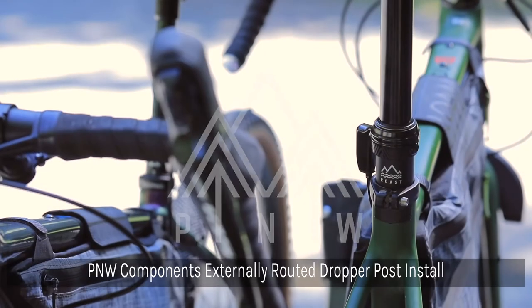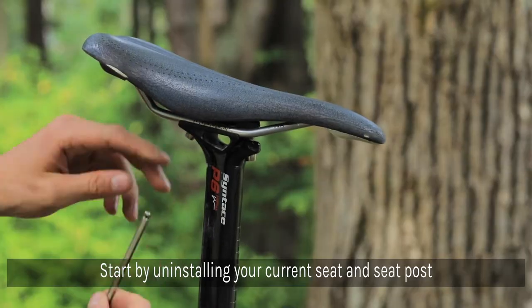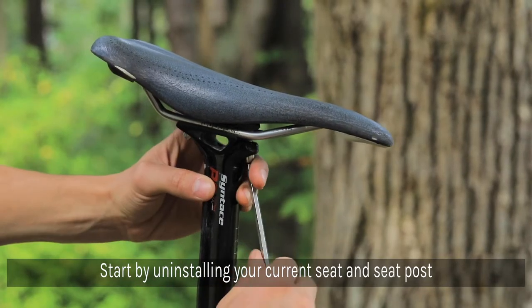We'll be installing an externally routed dropper post from P&W Components. Start by uninstalling your current seat post and saddle.